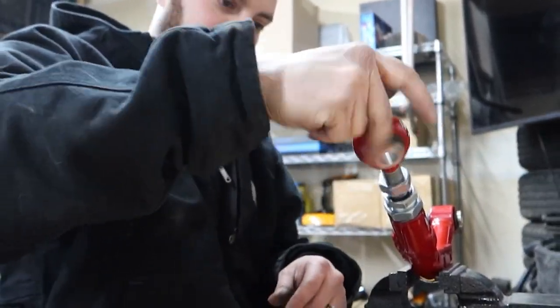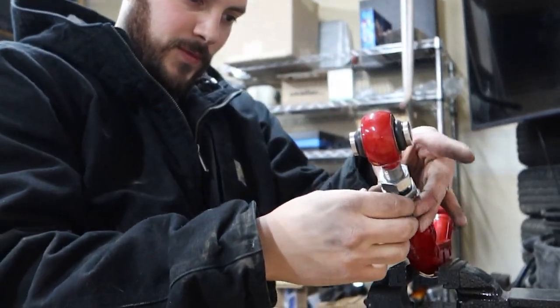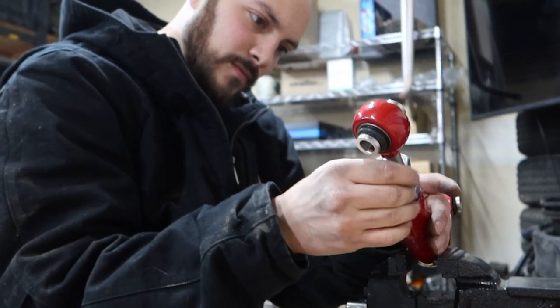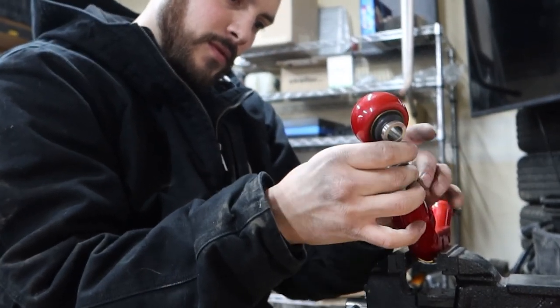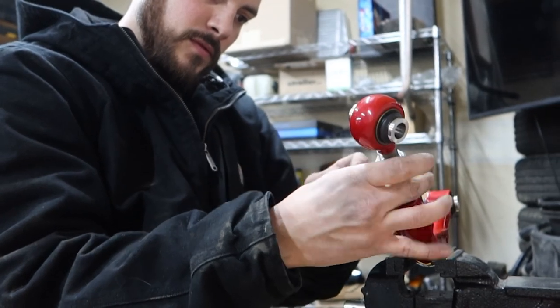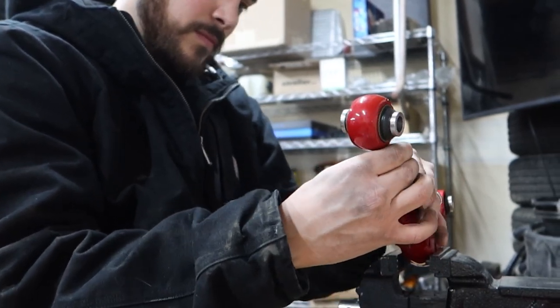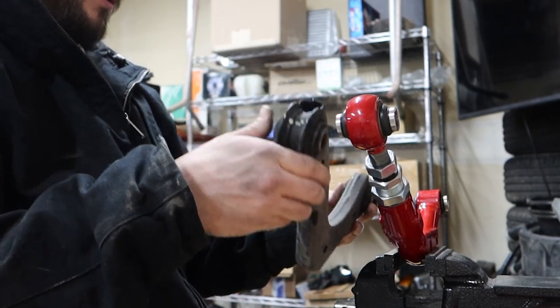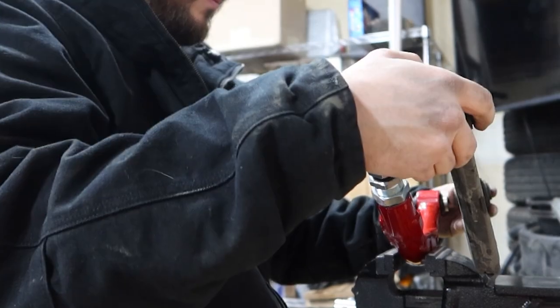Making a lot of adjustments here. Holding my arm up again — yep, it went this way. Pretty darn close.